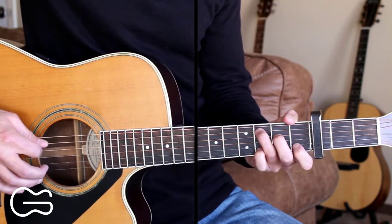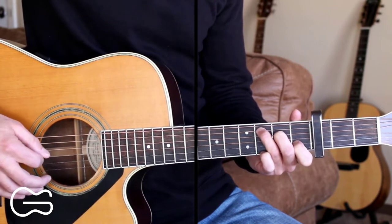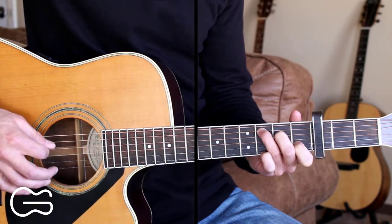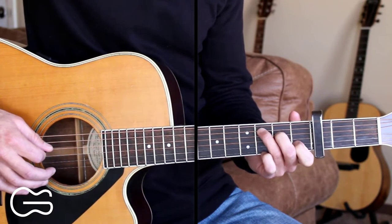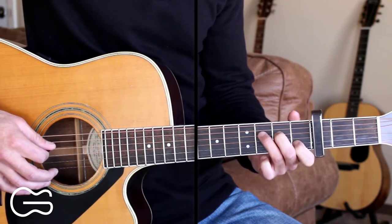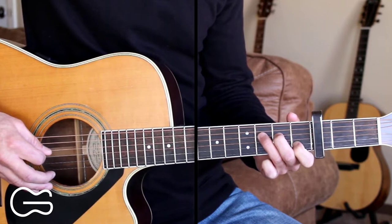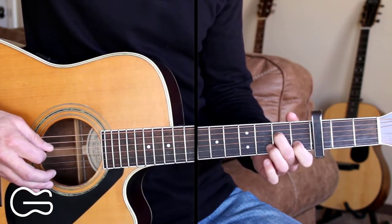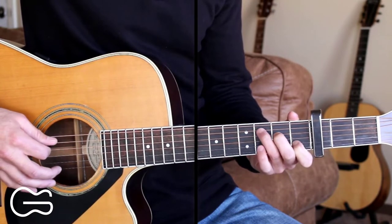Then we're going to go to our C position, and we'll go fifth string, fourth string, third string, twice. Then back to the fourth string. We're going to stay on our fourth string, move our third finger here to the third fret. Then go to the second fret, and then open fourth string. So starting on the C.